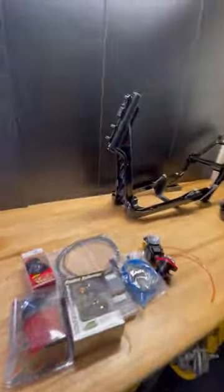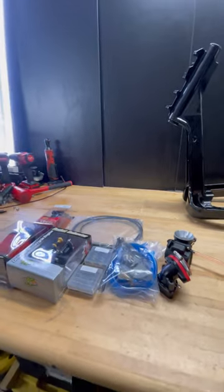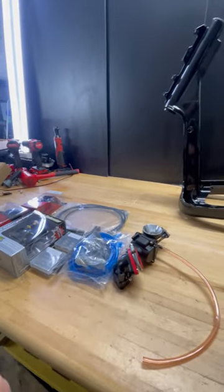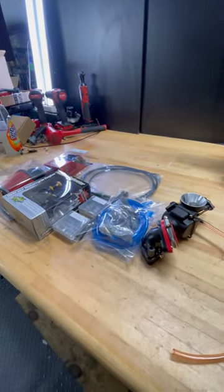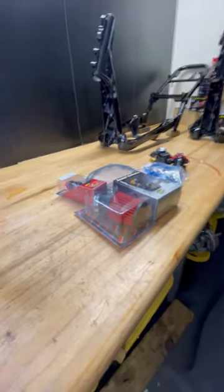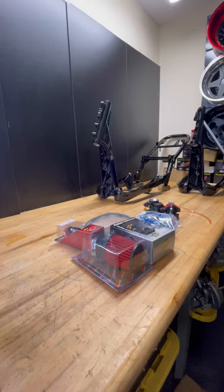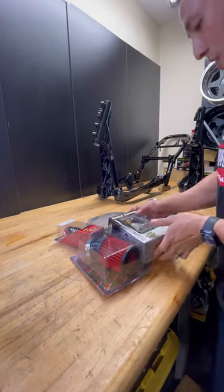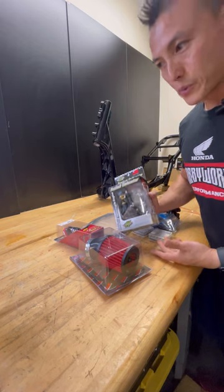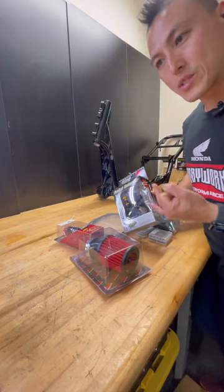Let me introduce these parts and go over them so you have an understanding. This is what works for us here — I'm after results, so I hope this information helps you get better results. This is the same carburetor we've been using to build all our bikes, from 150cc all the way up to 232cc.